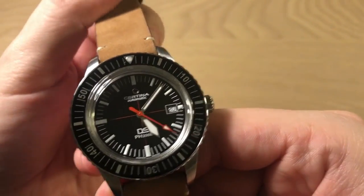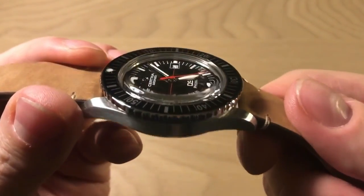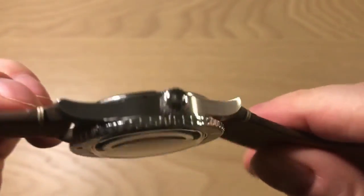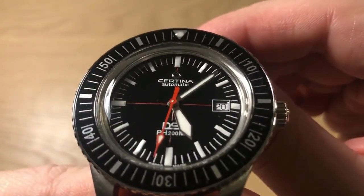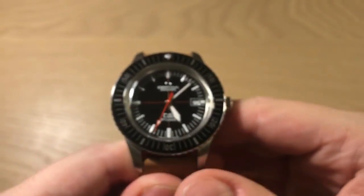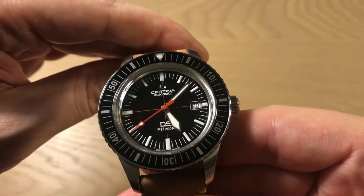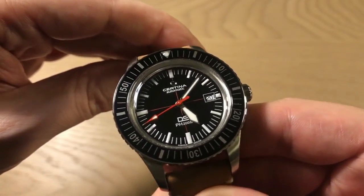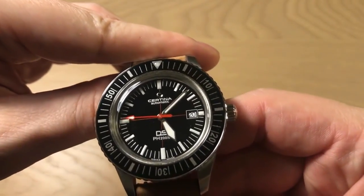One of the beautiful things about wristwatches is that just like humans they come in all different kinds of colors, shapes and sizes. One of the watches I really have been looking forward to is the Certina DS PH 200 meter water resistant diver. This is a remake of a dive watch that Certina released back in 1967.